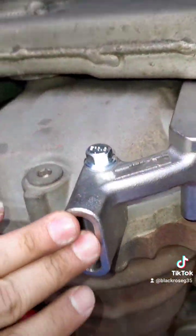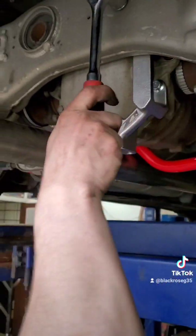This right here is a jack point, what I was told, so you can jack the car up in the rear.